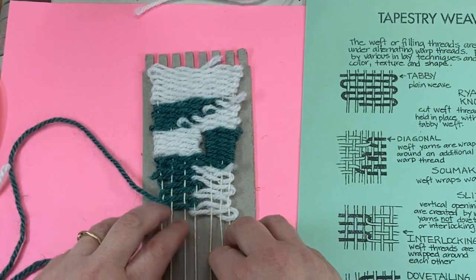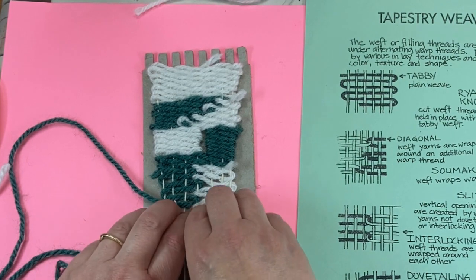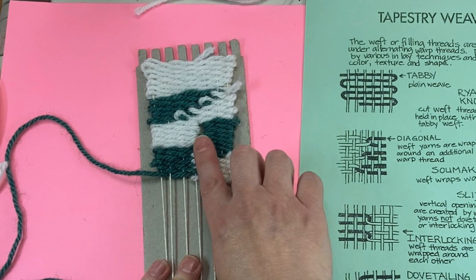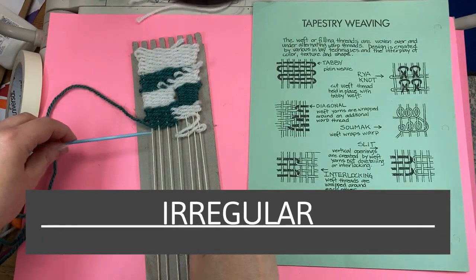And then these are put together with the dovetail. You can squeeze it up. Now, how to do an irregular dovetail.